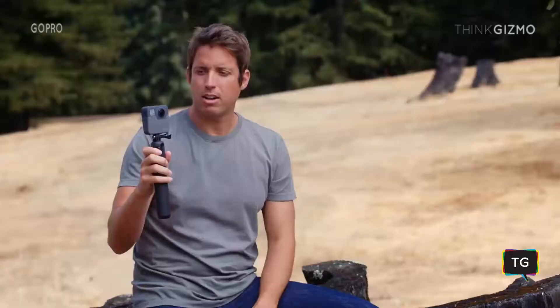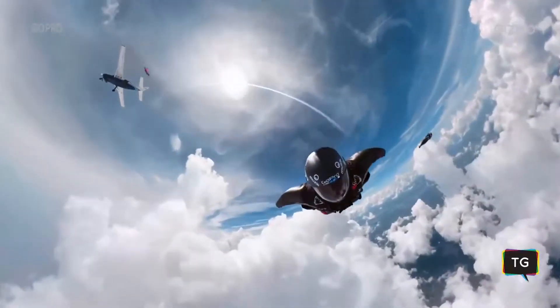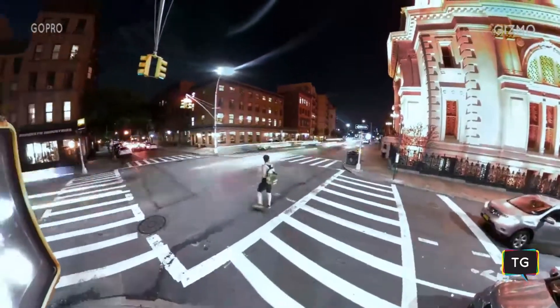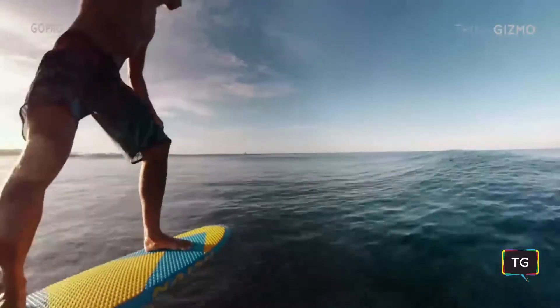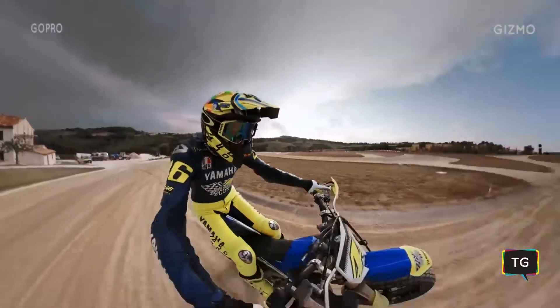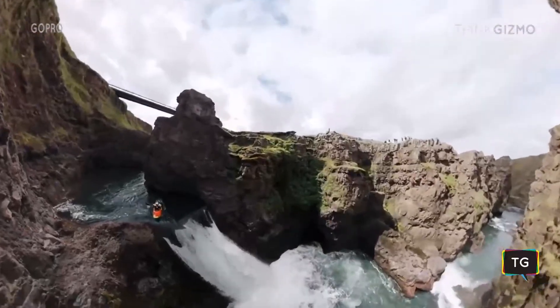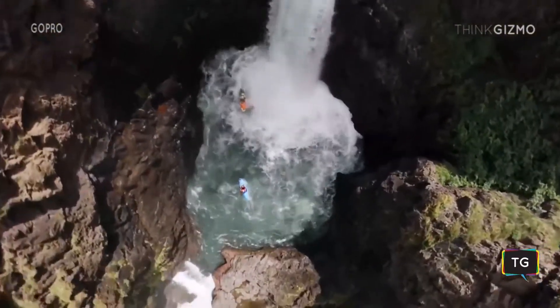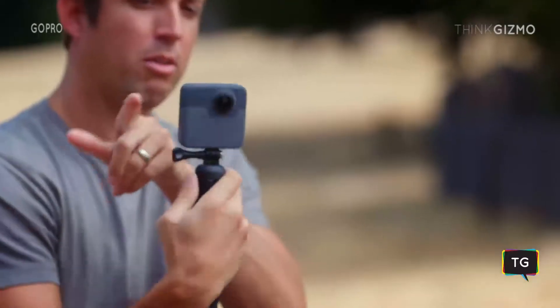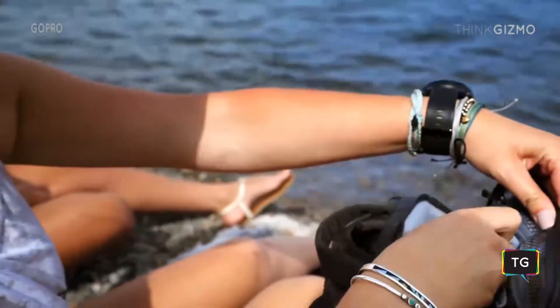This is Fusion. It's arguably the most versatile creative tool ever made. Fusion has two lenses, one on the front, one on the back. It's like having multiple cameras shooting in all different directions. You're able to get beautiful 5.2K footage out of this compact device that can fit in your pocket.